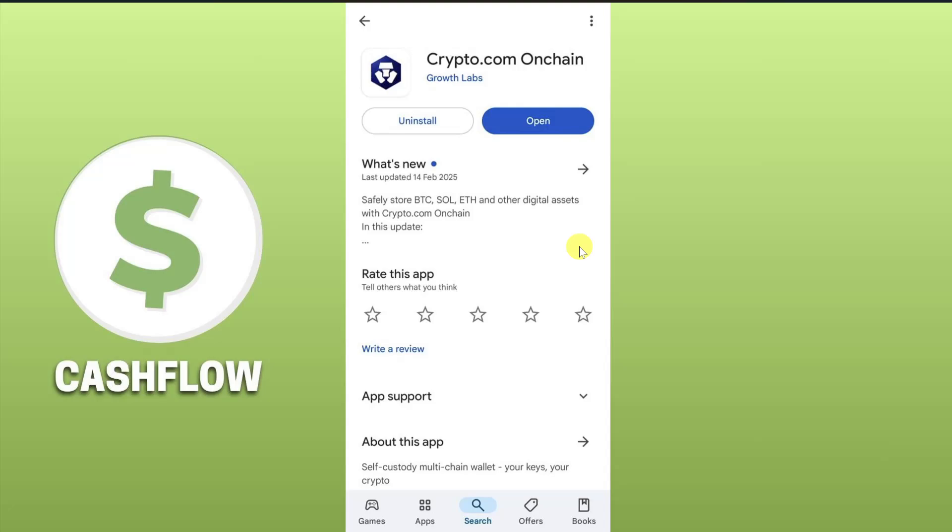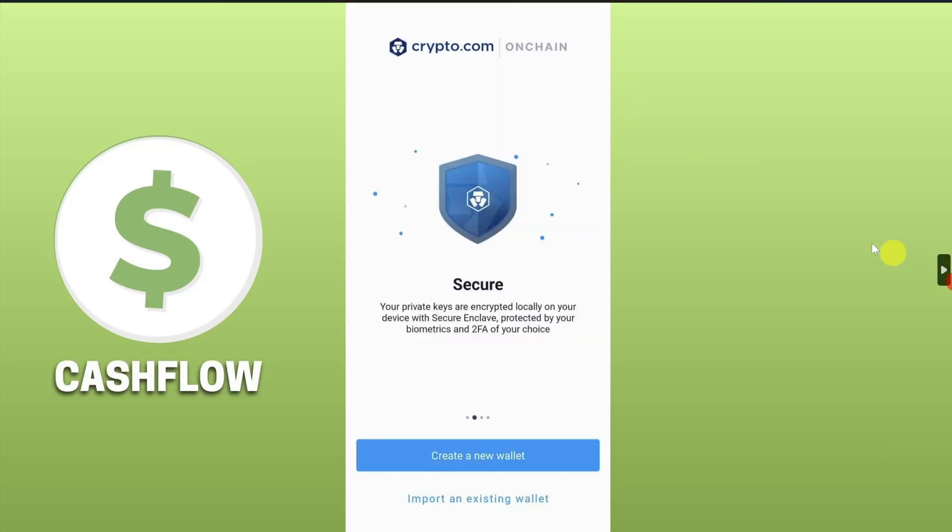Hey everyone, I hope you're doing well. In this video I'm going to show you how you can transfer crypto from crypto.com to your crypto on-chain wallet. First thing you need to do is download the crypto.com on-chain wallet on your phone, open it, and then create a wallet if you haven't already.